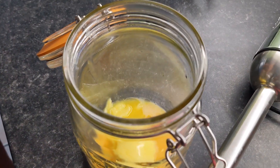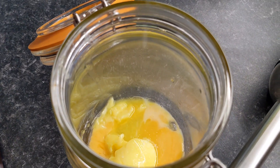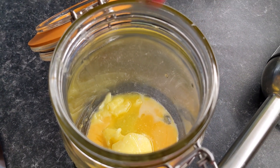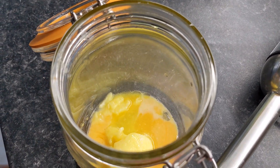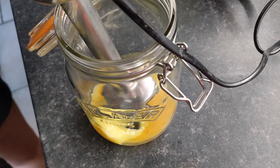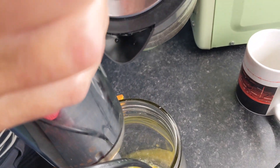We're going to add some salt into the mason jar. The reason we're using a mason jar is purely because we can't find the bit for the mixer that you normally put this stuff into - so it's not to look all trendy, I can assure you. Next we're going to get a hand whizzer.